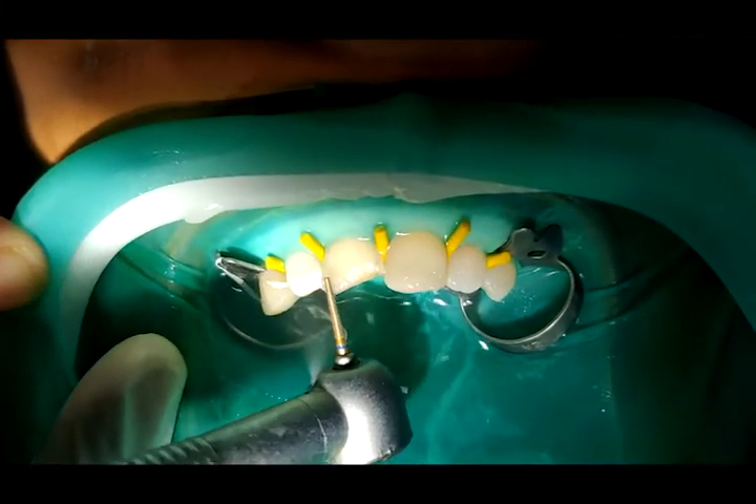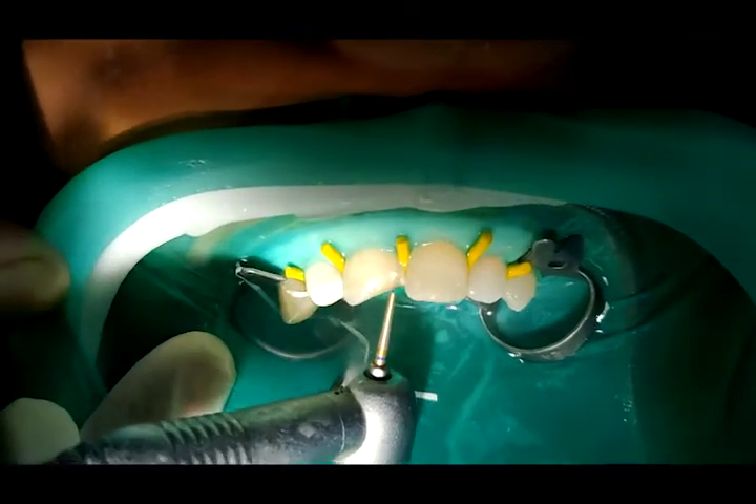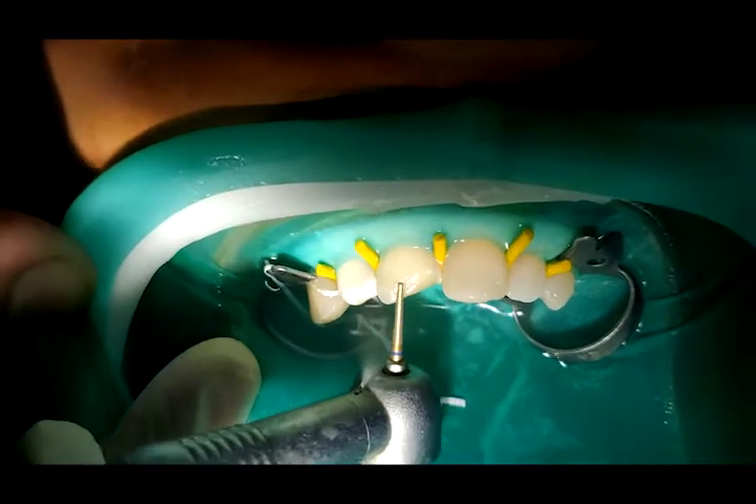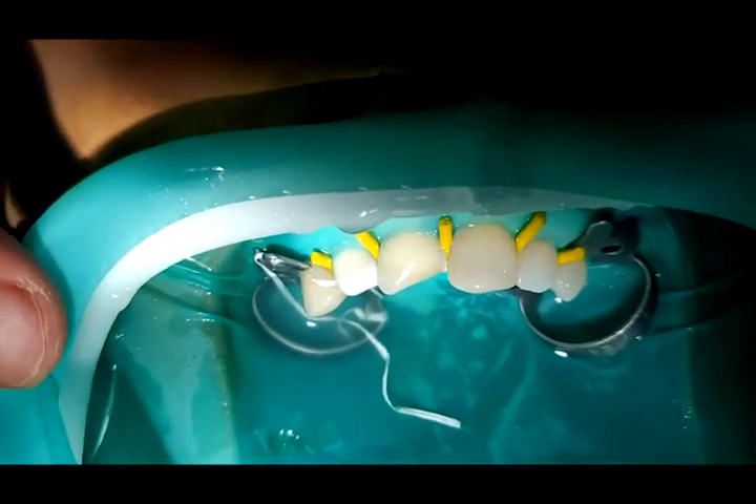The clinical tip to remember here is that if the enamel is very translucent, then create a long and deep bevel; and if the enamel is more opaque, then the bevel should be short and less pronounced.